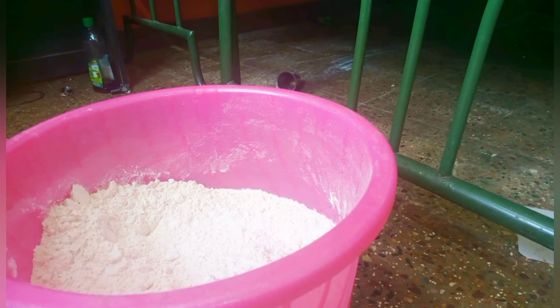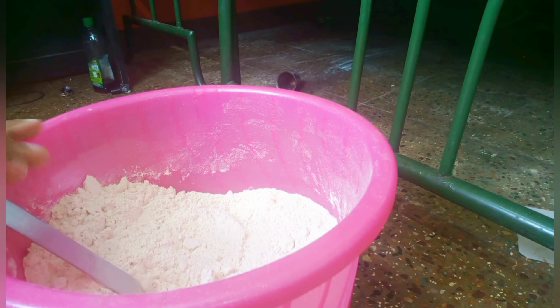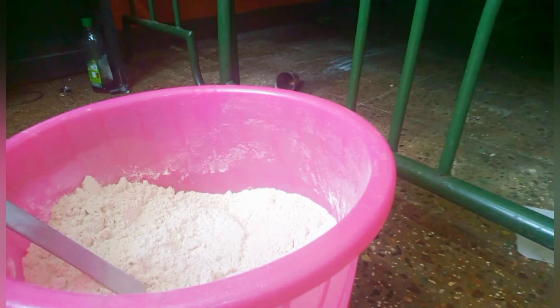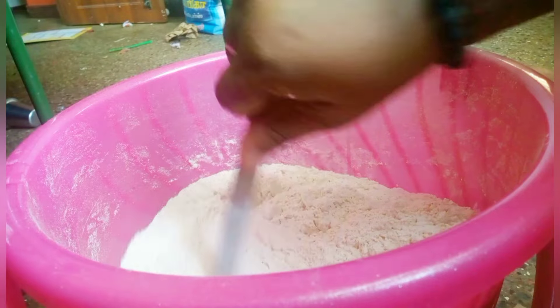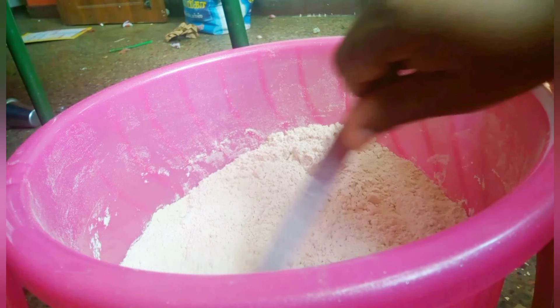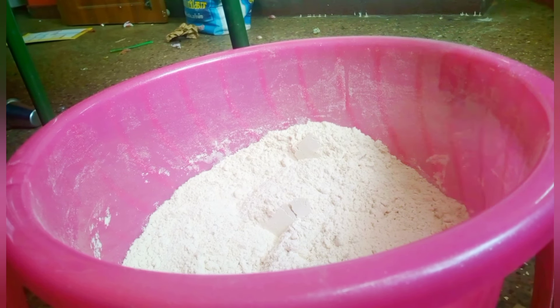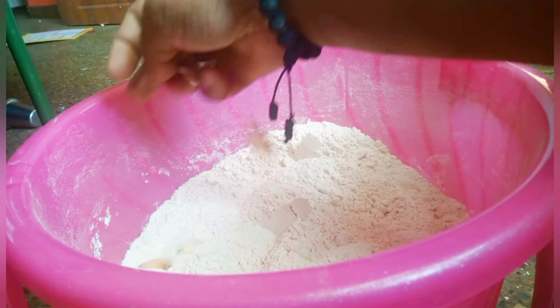Now we can do the same thing. Let's add the egg. If you want to add the egg, we can use the egg.